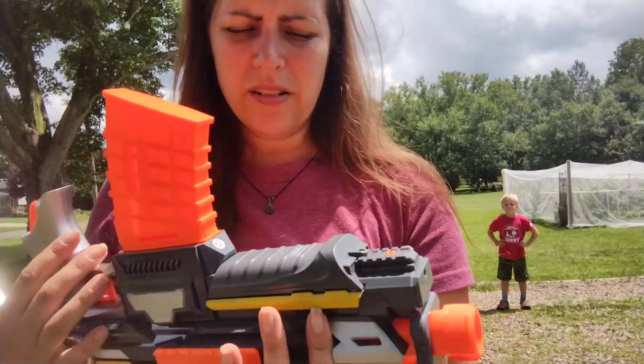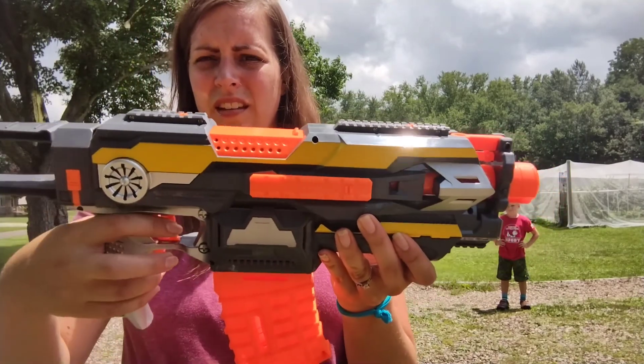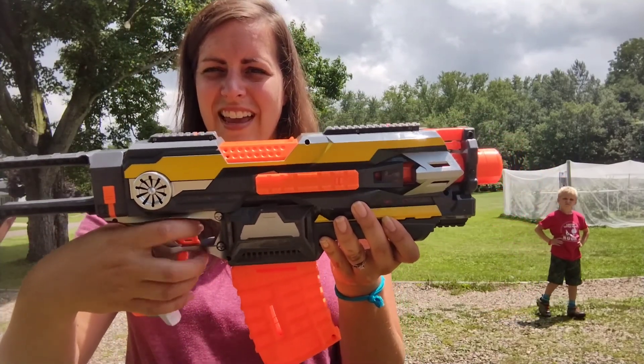It does need four AA batteries. They go in the compartment down here, and then you just push the power button which is down here and shoot.